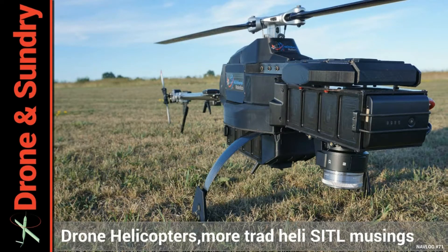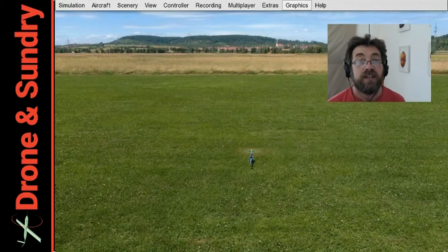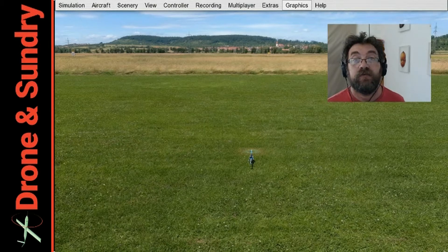I must, I must resist helicopters. Dear viewer, if you've been paying attention, you'll notice that I've been trying to set up traditional helicopters, software in the loop with RG Parna, and I've failed.